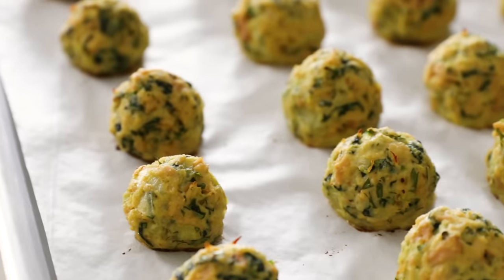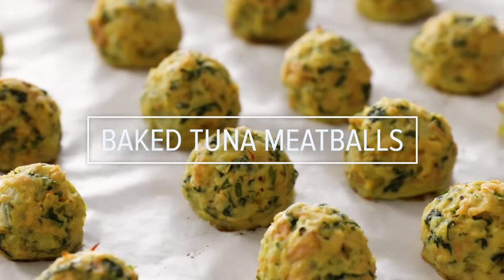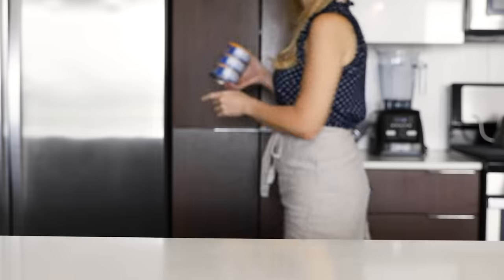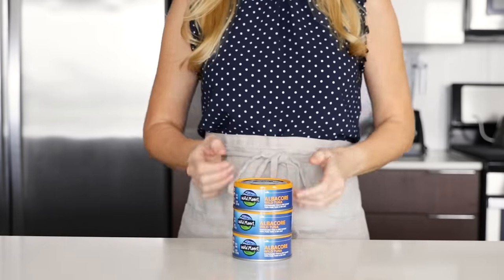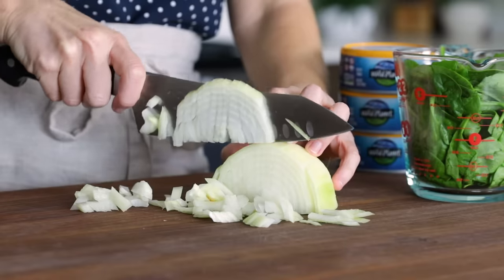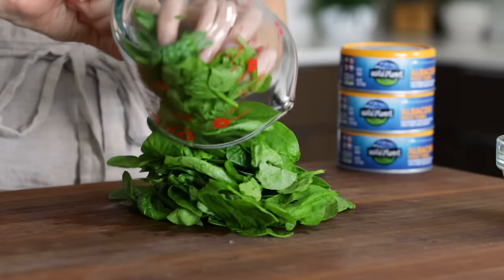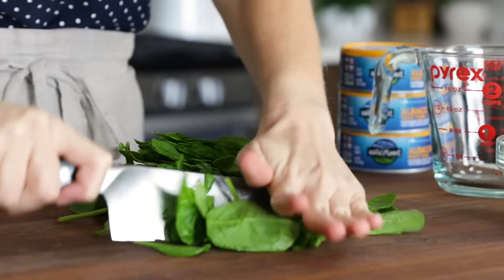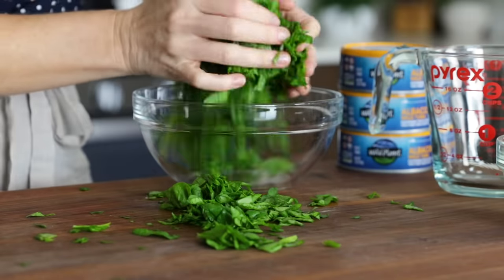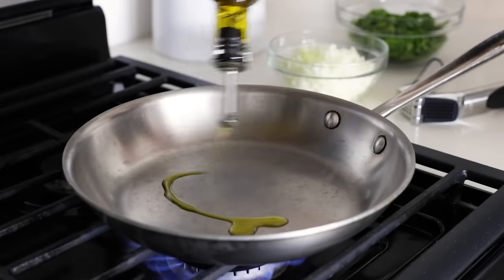I'm excited to share this next recipe because the idea literally popped into my brain a couple of weeks ago — it's baked tuna meatballs. I don't know if these are a thing; I've never had them before, but hopefully this community can make them a thing, because they're delicious, low-carb, and protein-packed. Preheat your oven to 400 degrees Fahrenheit. Dice half of one yellow onion and set that aside, then roughly chop two cups of baby spinach. You want to chop the spinach so there are no huge pieces in any single meatball bite, and even though you'll sauté and wilt it down, it's best to have smaller pieces to start with.